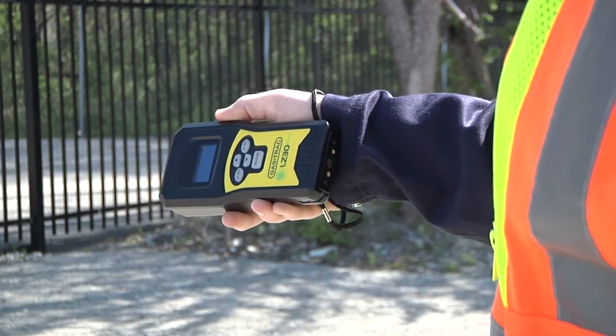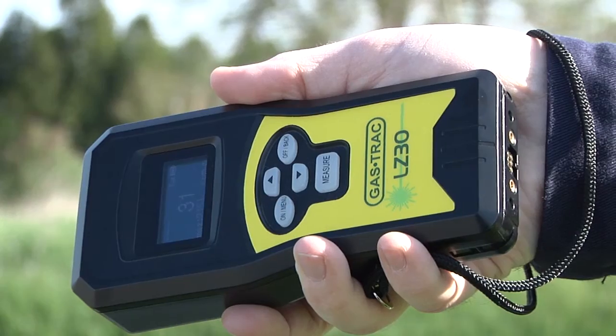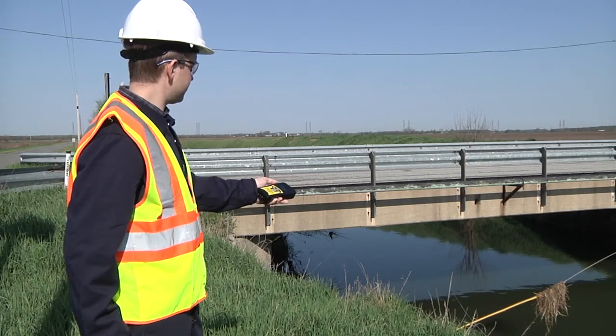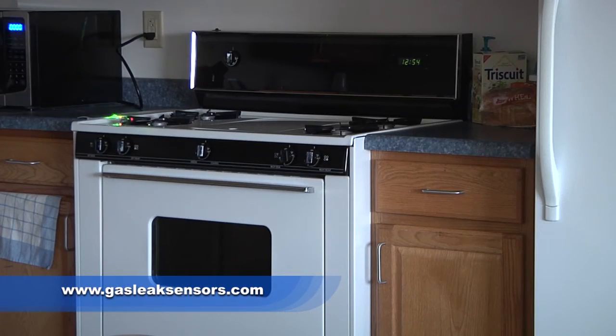Find methane gas leaks quickly and safely with the GASTRACK LZ30 from Sensit Technologies. For more information, visit www.gasleaksensors.com.